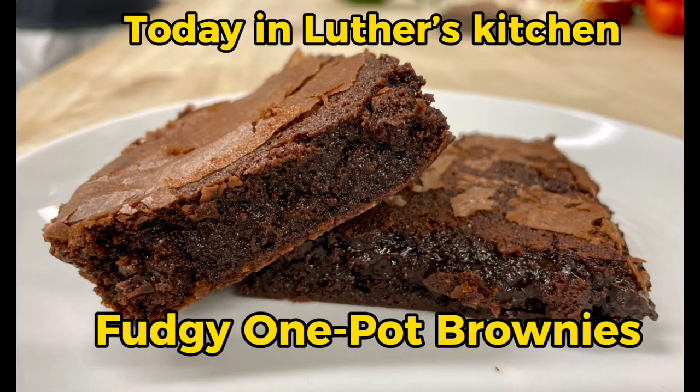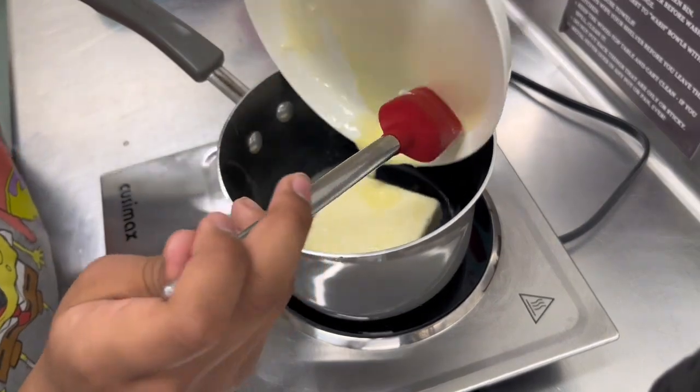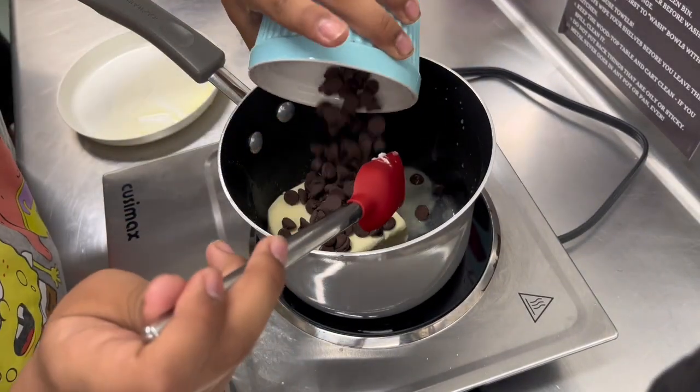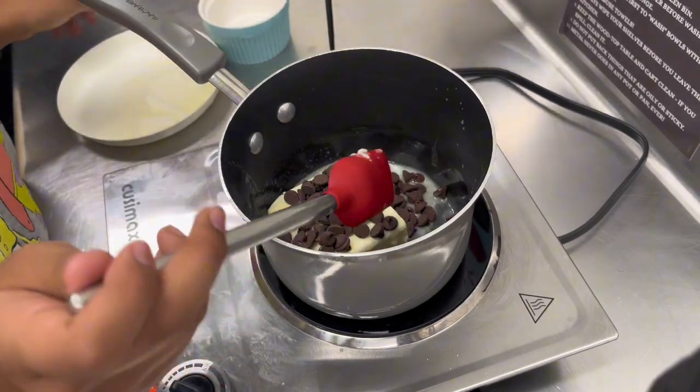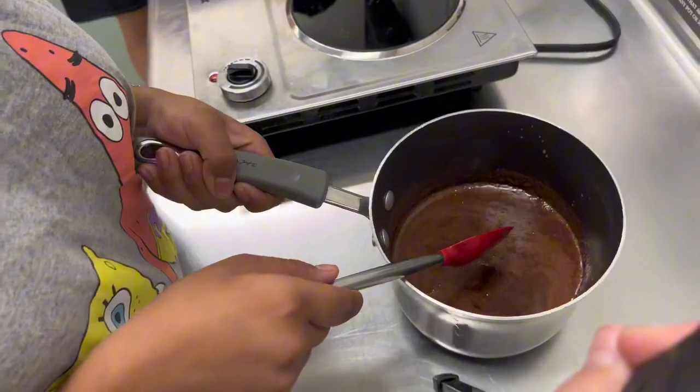Today in Luther's Kitchen, we're making fudgy one-pot brownies. In a saucepan, add two sticks or one cup of unsalted butter and three ounces of unsweetened chocolate chips. Stir until smooth over low heat. Once smooth, remove from heat.